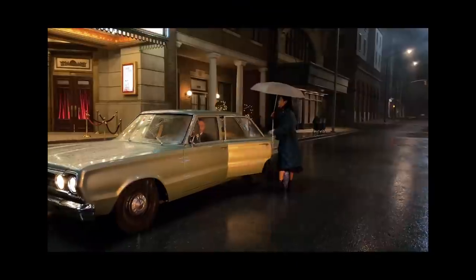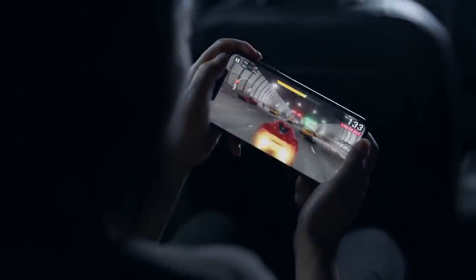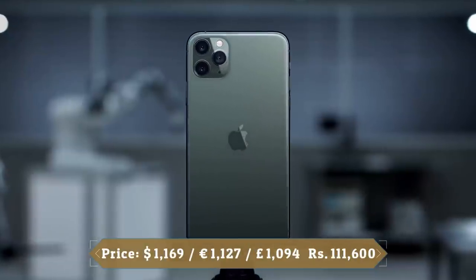It is powered by a 3969mAh battery with 18W fast charging support. It was launched in Space Gray, Silver, Gold, and Midnight Green colors.